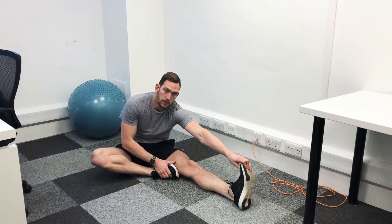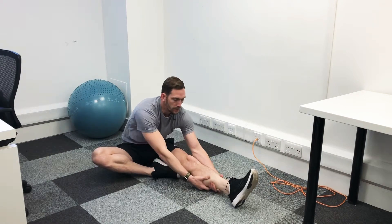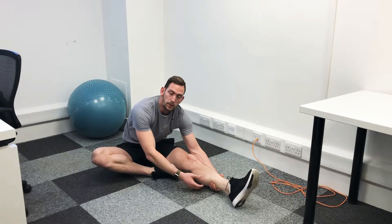Now you may not get the toes — if you can't get the toes, grab the thigh or grab the calf and pull yourself down towards that, and we're going to hold it. You want to be trying to hold for at least 30 seconds and maybe do a few sets on that.